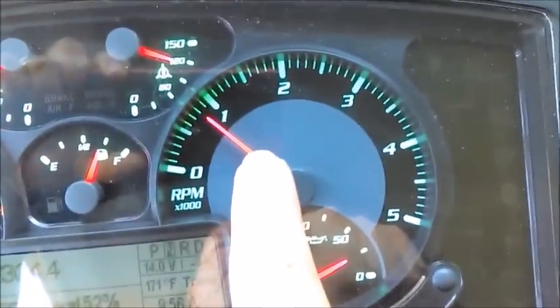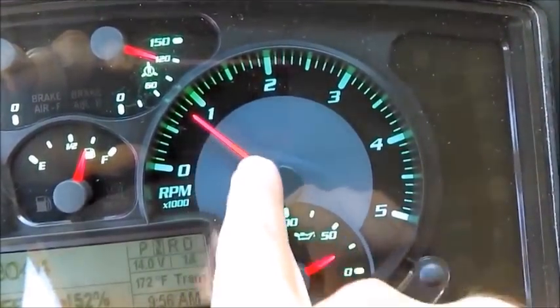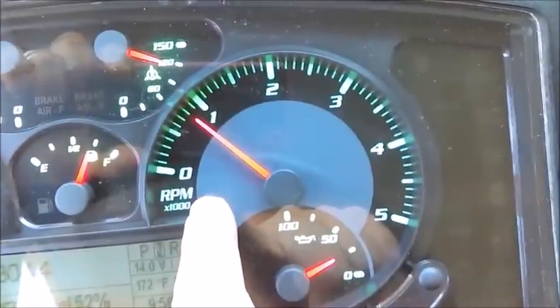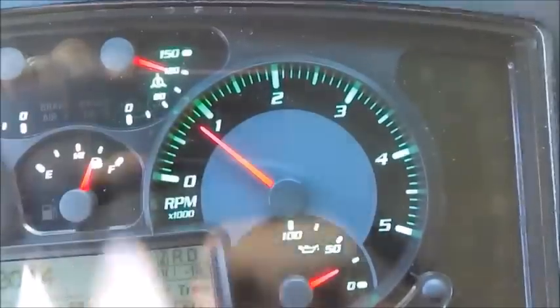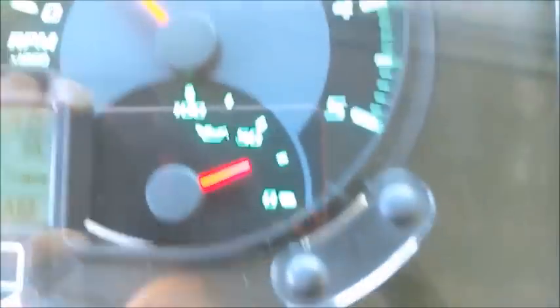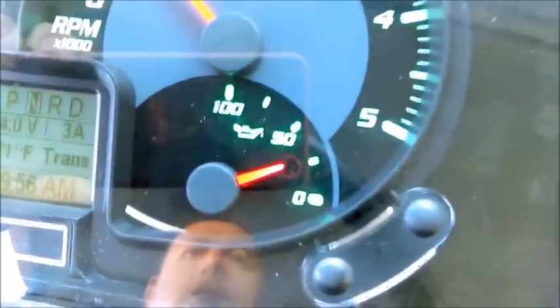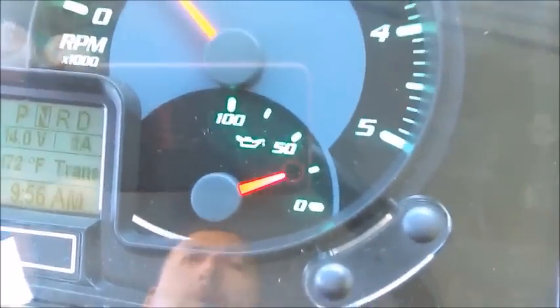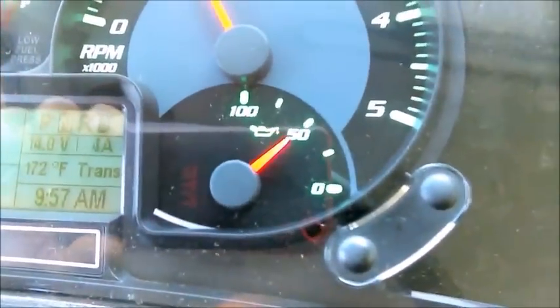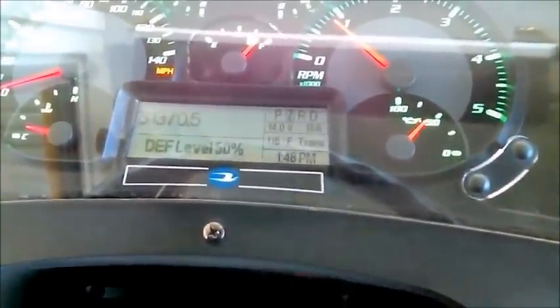The tachometer—think 'tacos' to remember it—reads that my bus is idling at 800 RPMs (8 times 100). This means revolutions per minute, the rate the engine is turning. At the bottom I have the engine oil pressure gauge, currently reading about 25–26 PSI. I throttle the system and engine oil pressure goes up—that's very important. You want to see engine pressure rise with throttle.